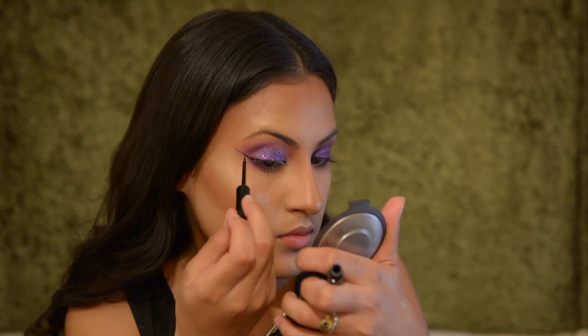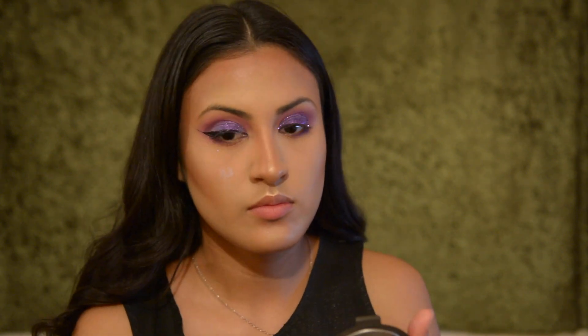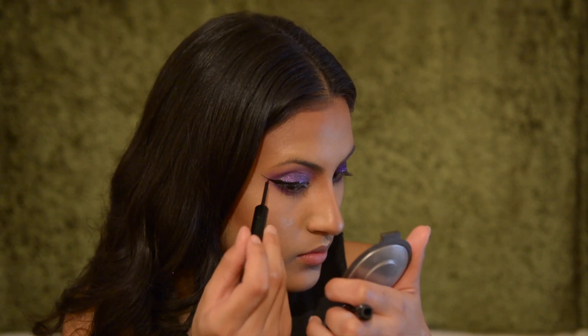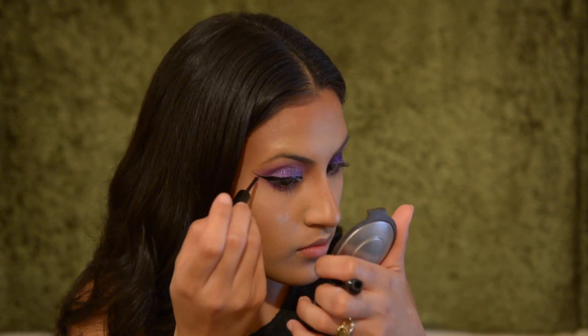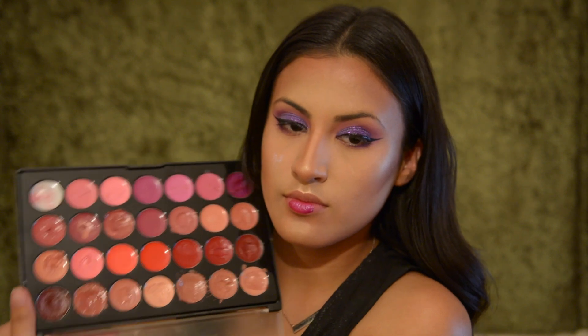Moving on to the eyeliner — we're going to create that wing first, sharpen it up, and get the shape from the outside to the inside, putting it all together until you get the shape that you want. Then for the lips I'm going to be using my BH Cosmetics palette and going in with that dark purple but kind of red color — it's like a very wine, Transylvania type of color — and I love it.